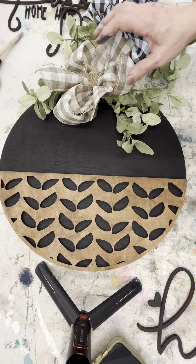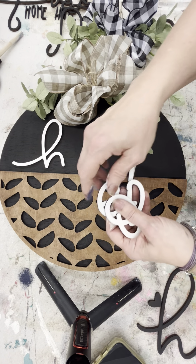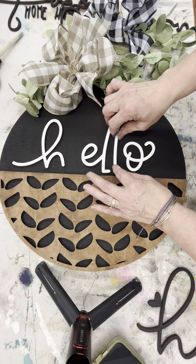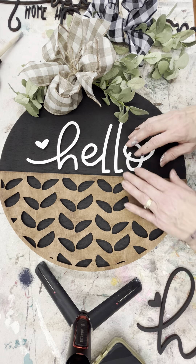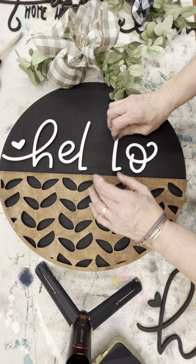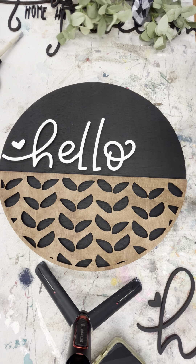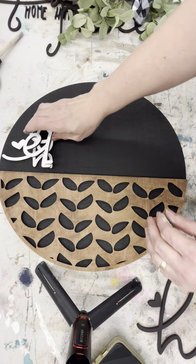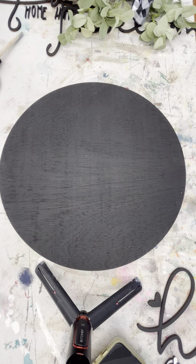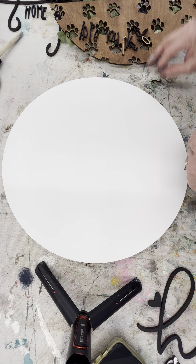Perhaps you want to do a different color background — here is a black background. This is our arrows pattern with the white 'hello.' With the black and white plaid bow, let's try it out with the tan — super cute! You could move your words onto the pattern, but I like it on the black background. We can swap out the 'hello' for something else — let's take a look at what it looks like with 'welcome.' Lots of options!